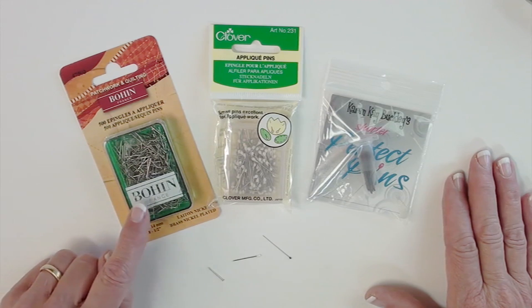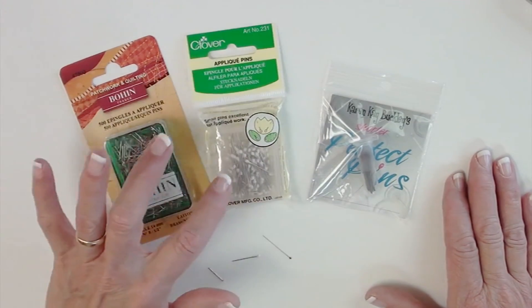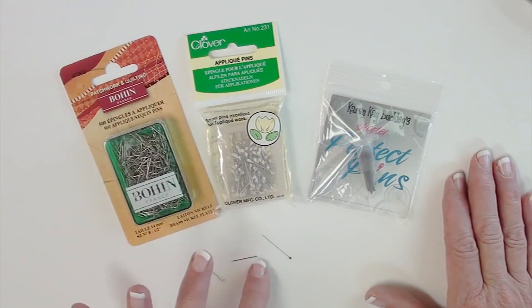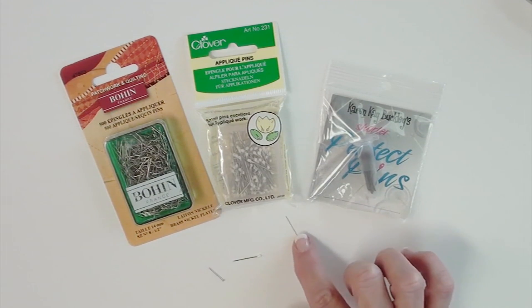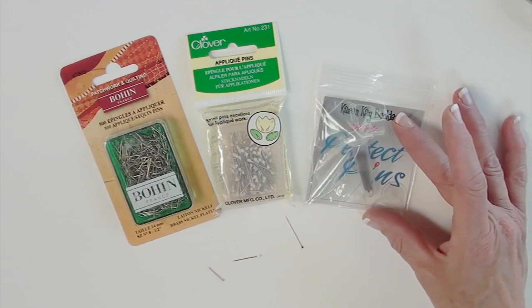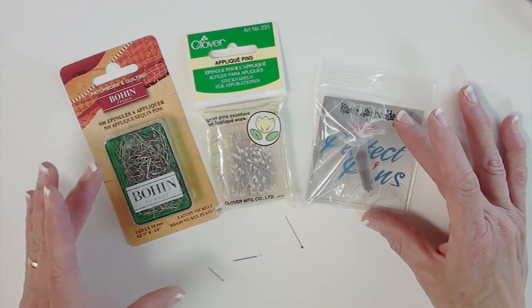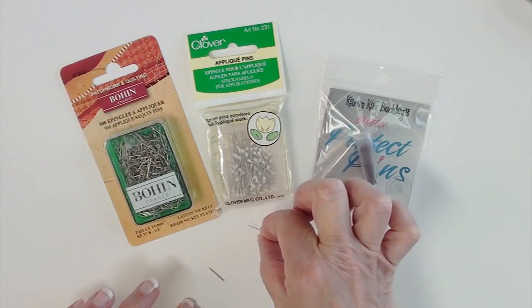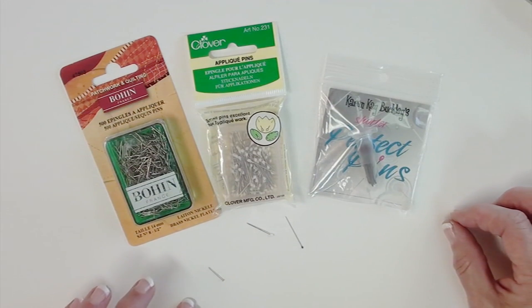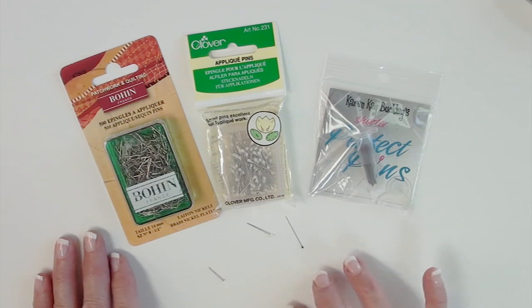This is the Bowen half-inch sequin pin — it is the shortest. This is the Clover three-quarter inch pin with the little white head that many of you are familiar with, and this is the one-inch long shorter perfect pin by Karen K. Buckley. Each of these are good in their own place, though I personally don't use the Clover pin so much, but I know it might appeal to some of you.